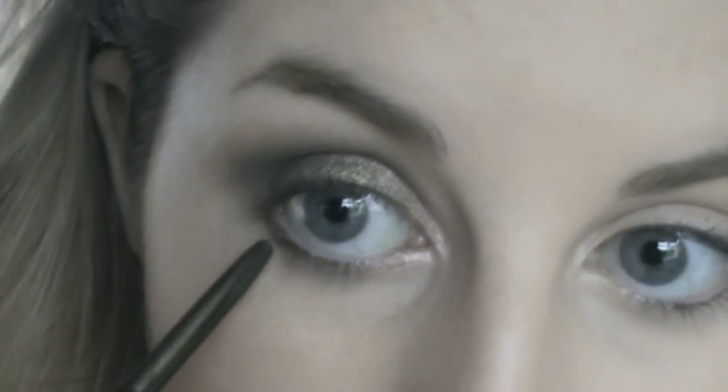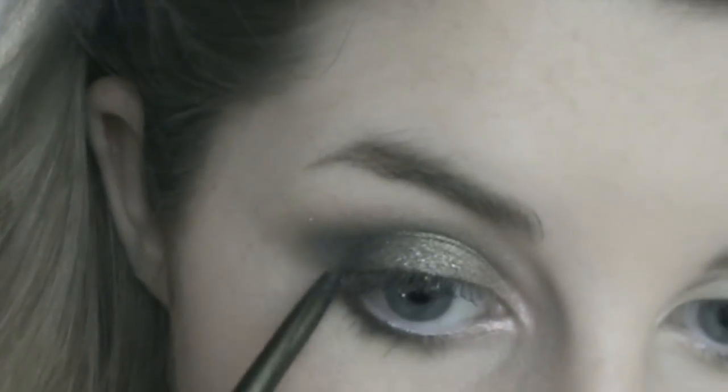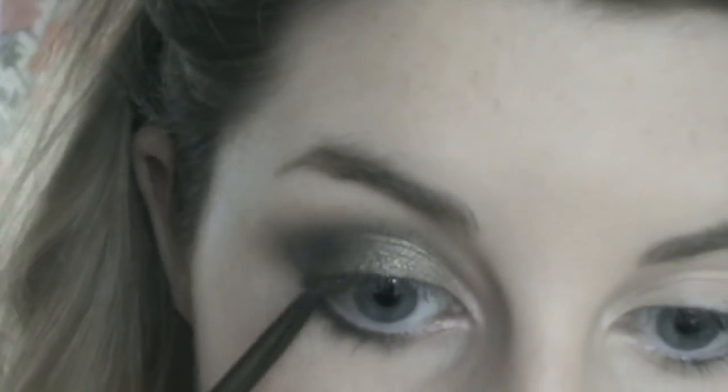I'm going to go underneath. I got this Stila eye pencil from my Glossy Box and it's a greeny colour. These eyeliners, if you ever want to get some — even for use as bases — are unbelievable, so I would definitely recommend investing in some. They go on so easily. This is a nice dark colour so I'm just going to bring that underneath the eye and join it up with the green on the outer corner. I'll blend that in a sec.